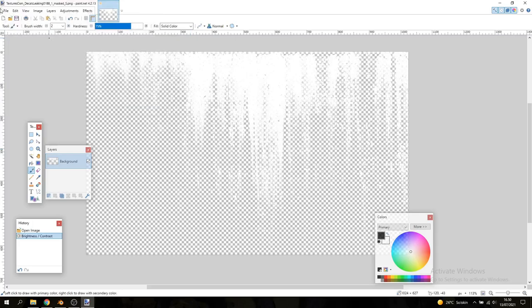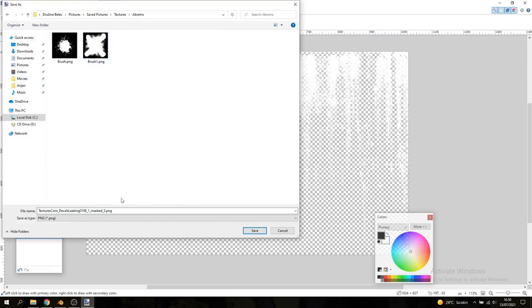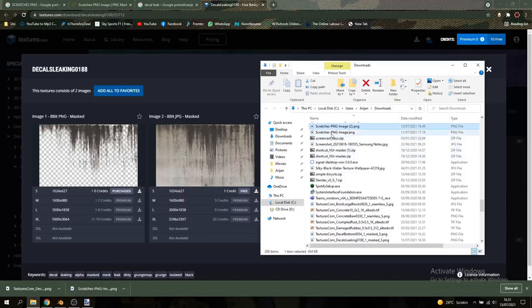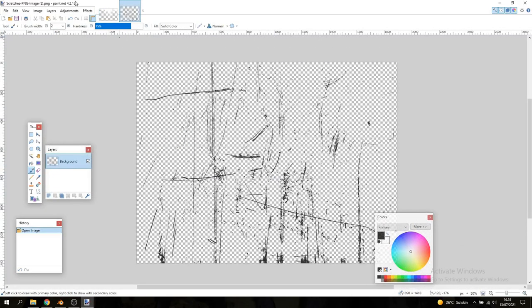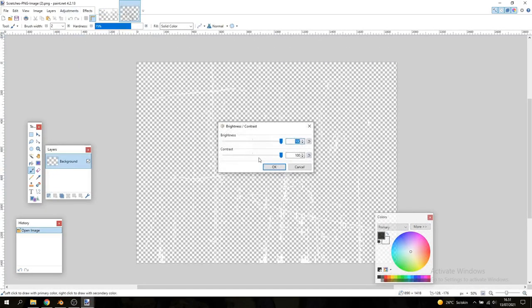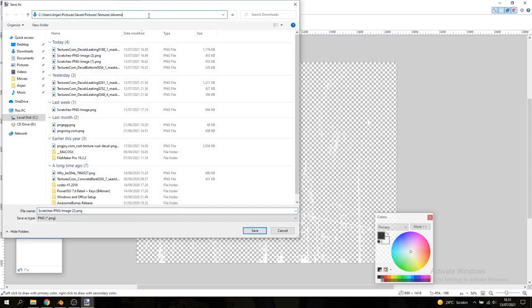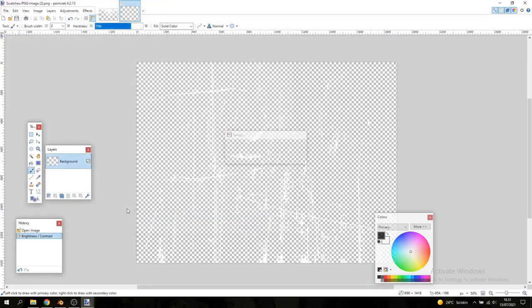Save that into a dedicated folder so you can find it along with all the other textures and brushes you're going to use for this tank. Then open up the other scratch image in Paint.NET, do the exact same thing — brightness and contrast all the way up — and save that into the same folder so you don't have to search through your downloads folder later.